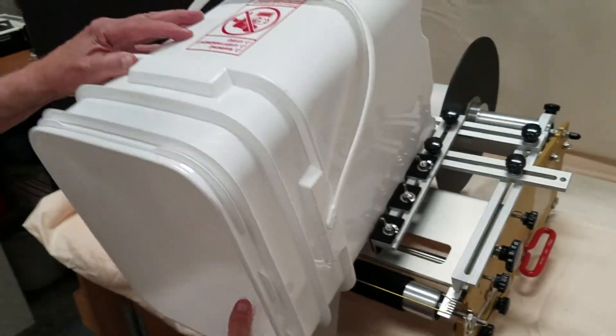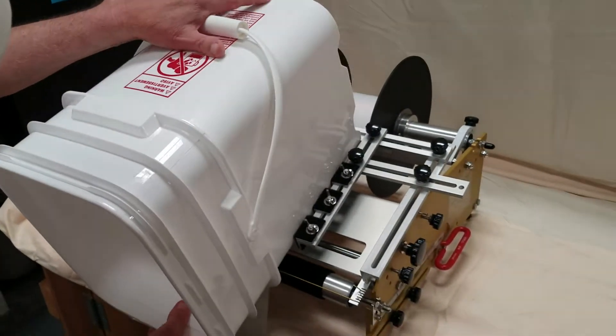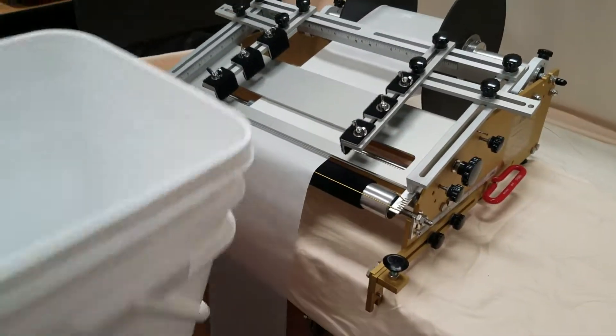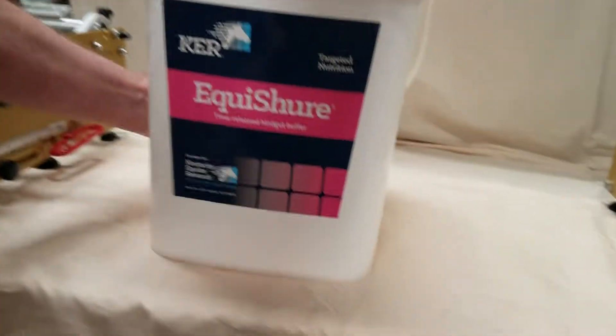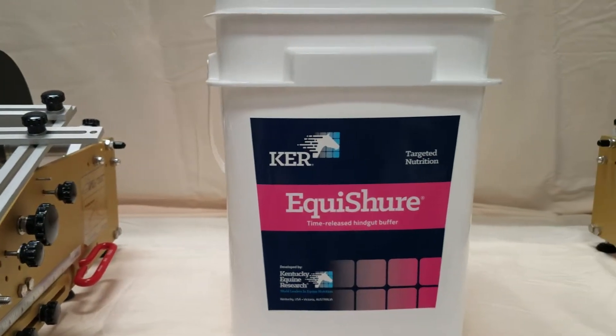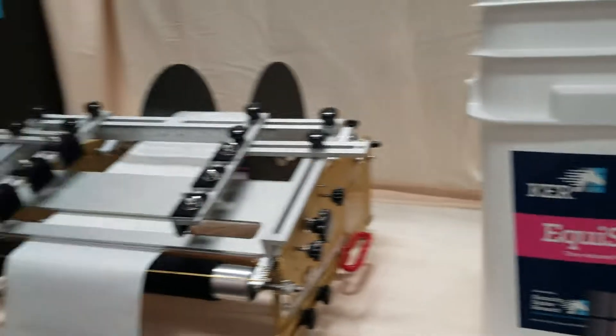The bucket goes in the nesting area like that, push down, kiss the label, swipe downward. The label is put in the perfect position, right exactly where it's supposed to be, with no wrinkles or bubbles.